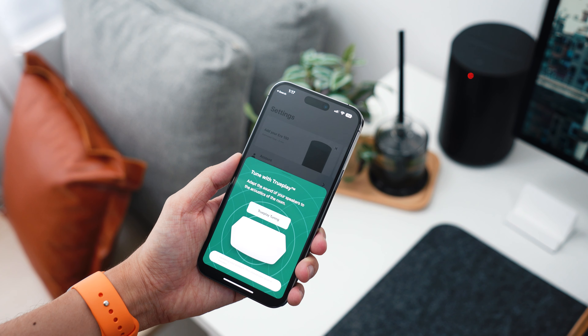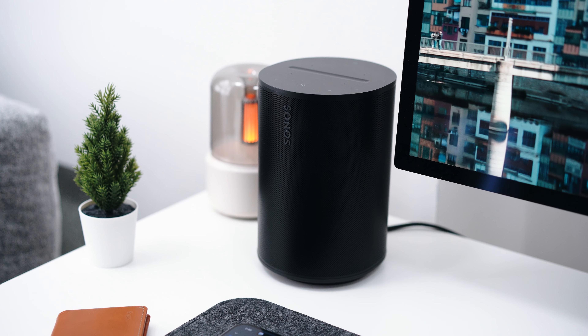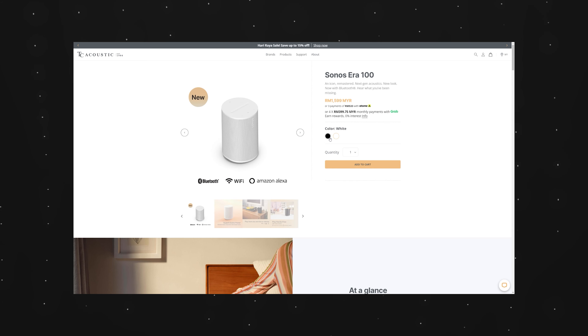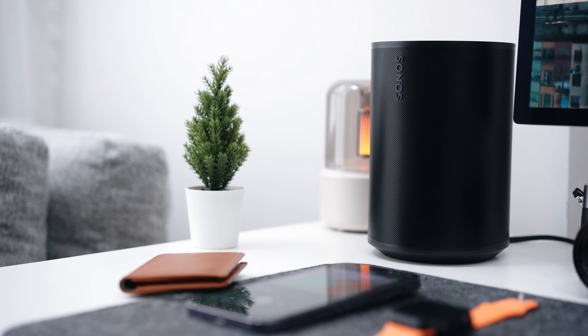Next, let's talk about the design and form factor. The ERA 100 is not a large speaker, but I wouldn't call it small either — it's not a portable Bluetooth speaker. It needs to be plugged into a power outlet at all times; there's no battery whatsoever. It comes in two colors: black and white. I went with black this time, and it fits my desk setup very well.